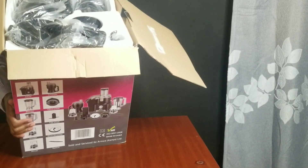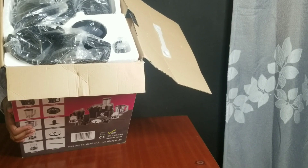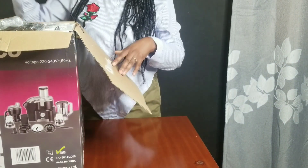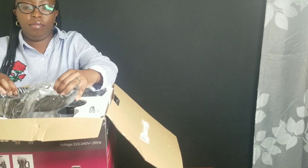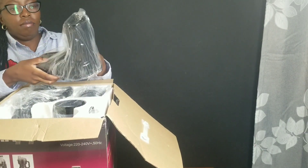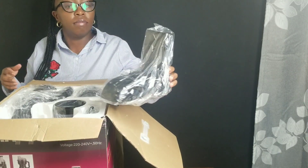As you can see, that's the packaging — I really love how they've packaged the product. At this point, kindly allow me to say: if you've not subscribed to my channel, kindly do so. It's free and it also helps with the growth of my channel.